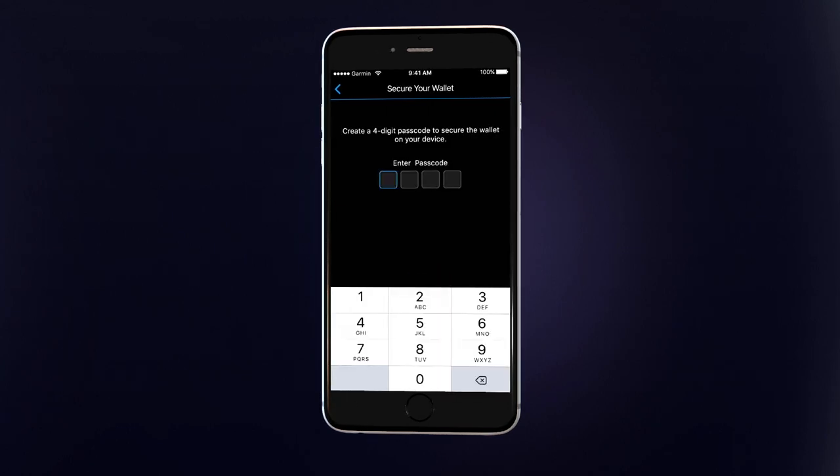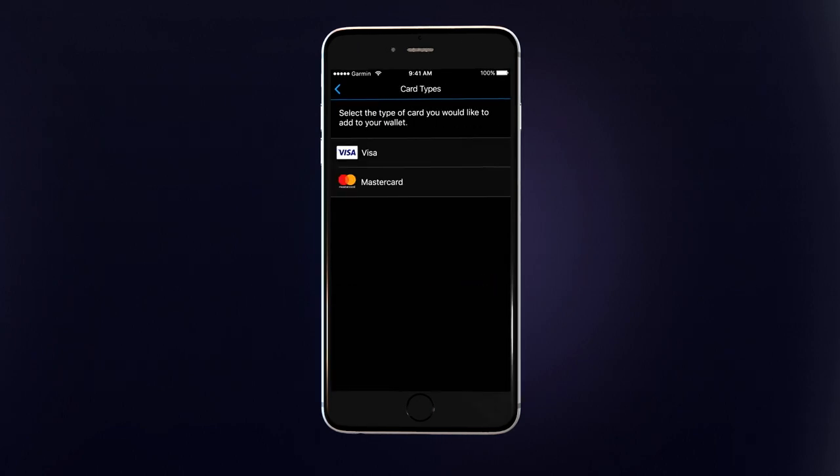You'll create a four-digit passcode to keep the digital wallet on your watch secure. Once you've created your wallet, the first thing you'll want to do is add at least one card that you'll use to make payments.